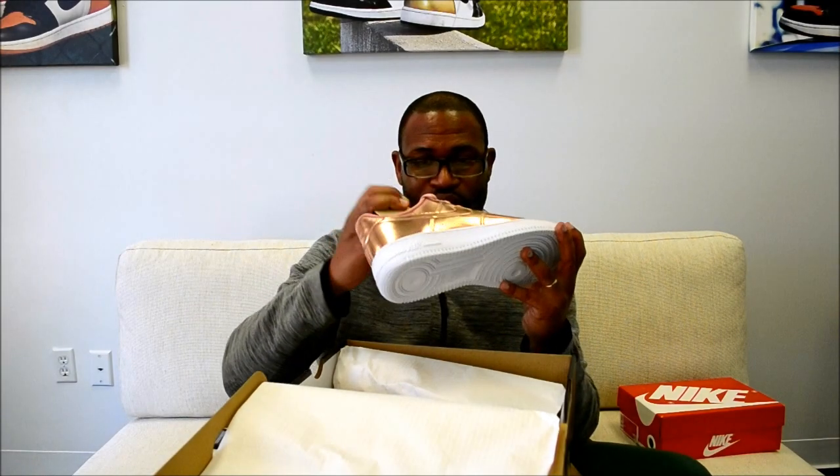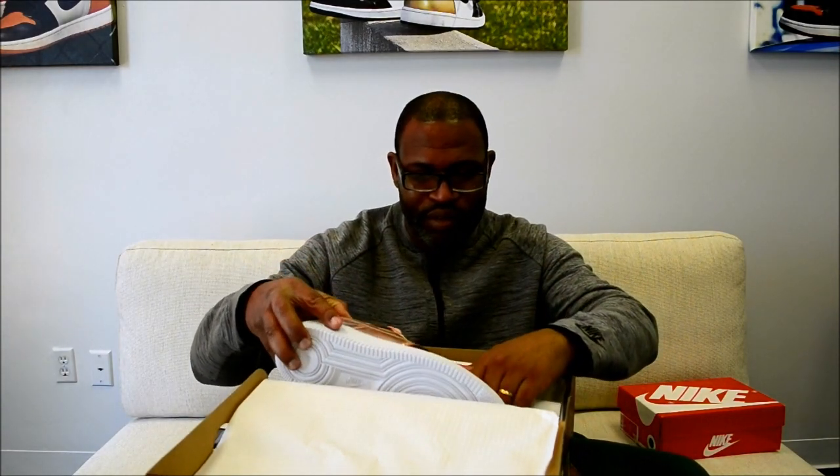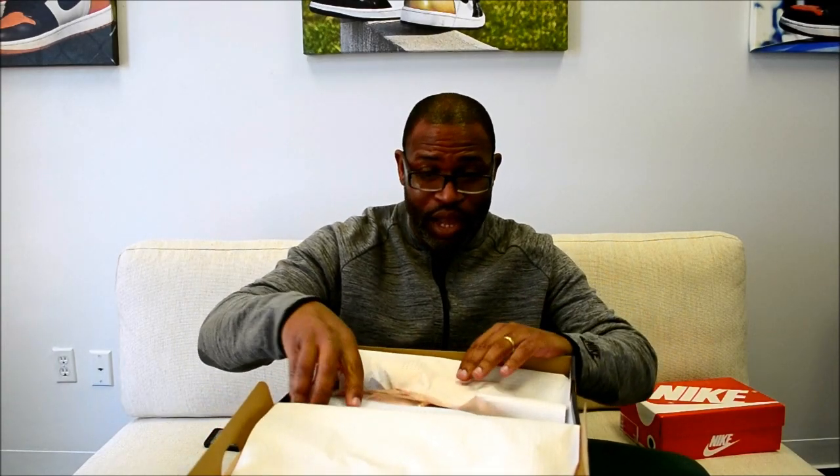I've got to look these up real quick. I've got to get to the close-up on these. It's really like a metal pack.